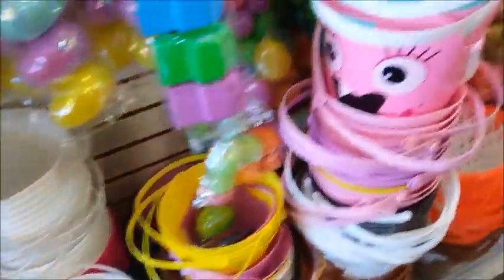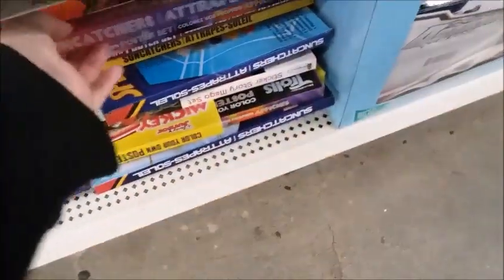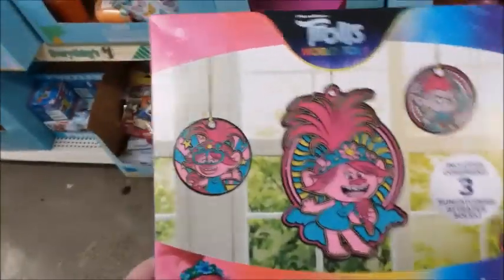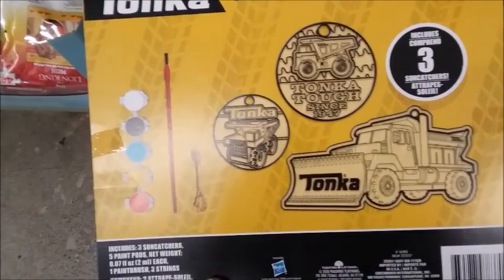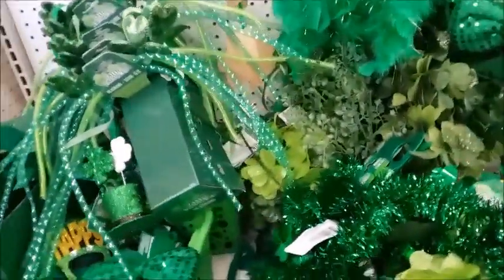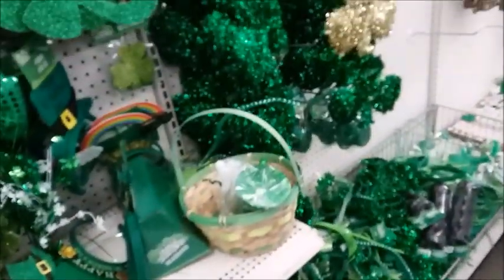A lot of baskets. Some suncatchers down here, a lot of different varieties. This green stuff might be 50% off now.